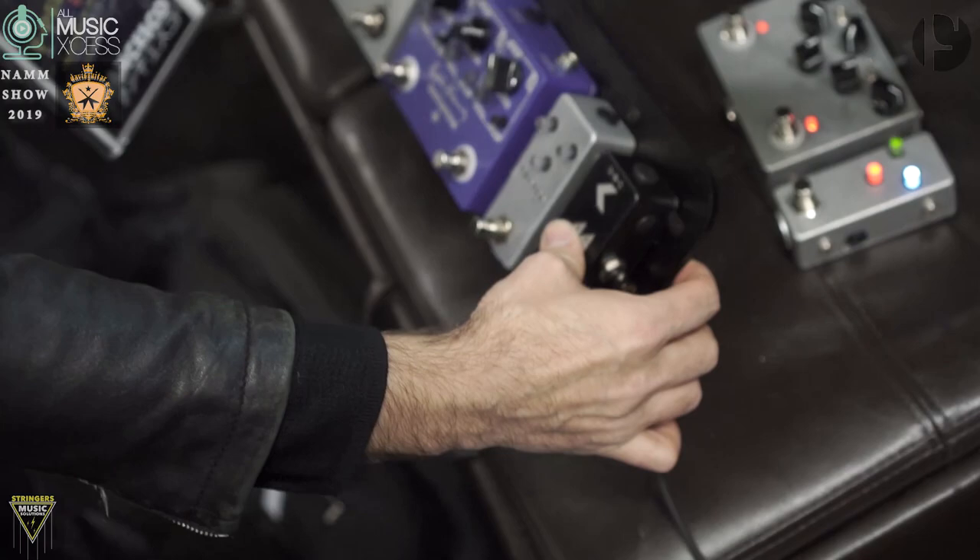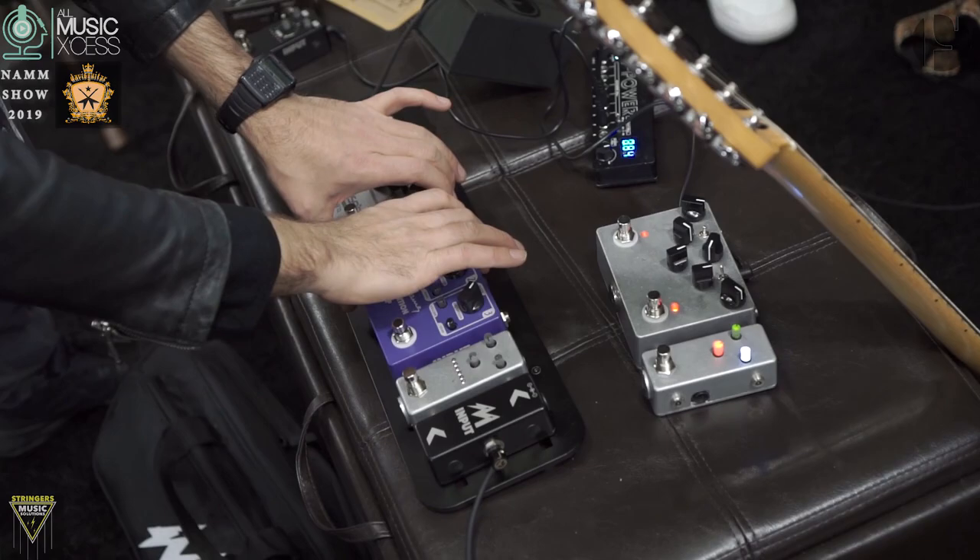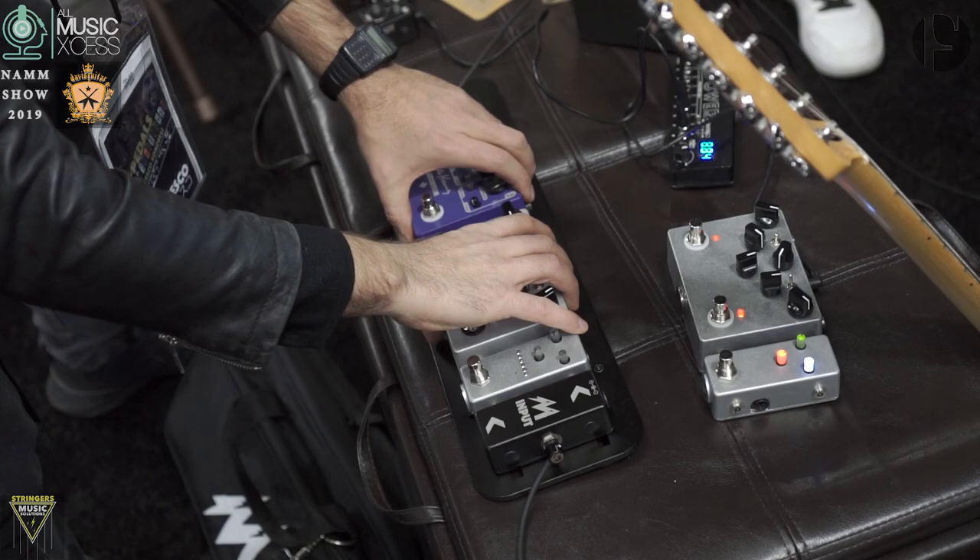If you want to change the order of pedals, you go diagonally, put it up, put it in, and then you do the same thing all the other way around. Bring it back here. Boom. Bingo. That's it.